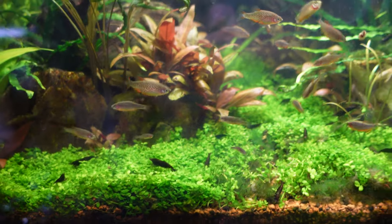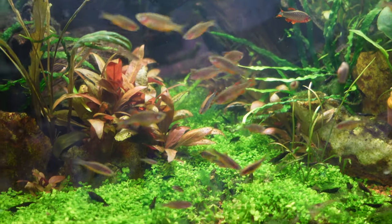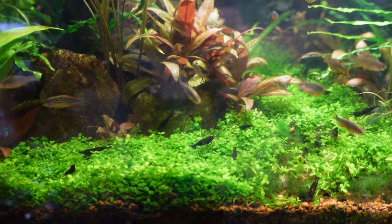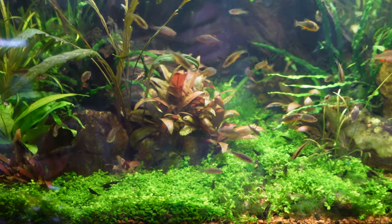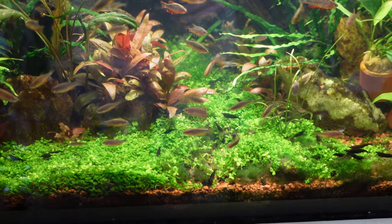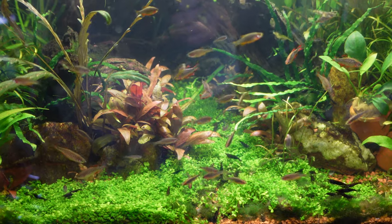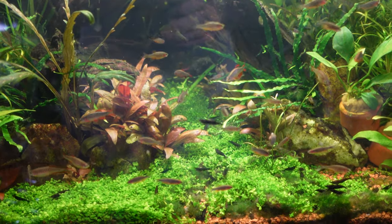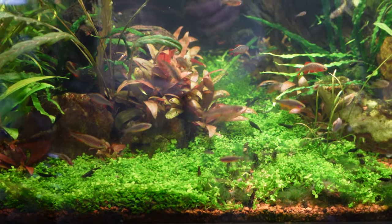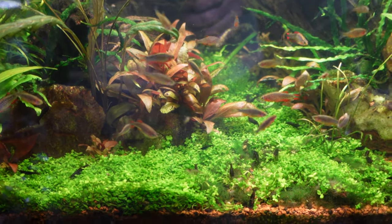Cherry shrimp are awesome, and the good thing about CPDs is that they have pretty tiny little mouths and don't really pick off too many shrimps — even baby shrimps. I find that they work really well together, and having a bottom-of-the-food-chain animal like a cherry shrimp out and about really does help to give the CPDs confidence.